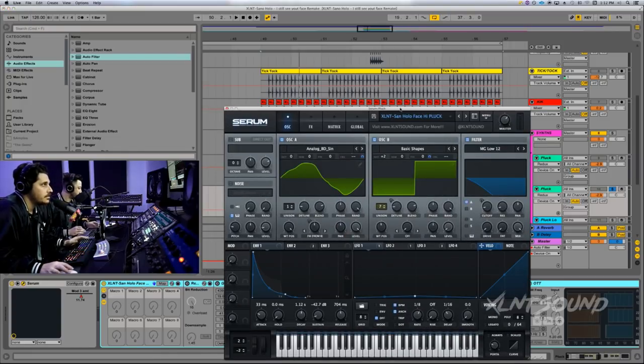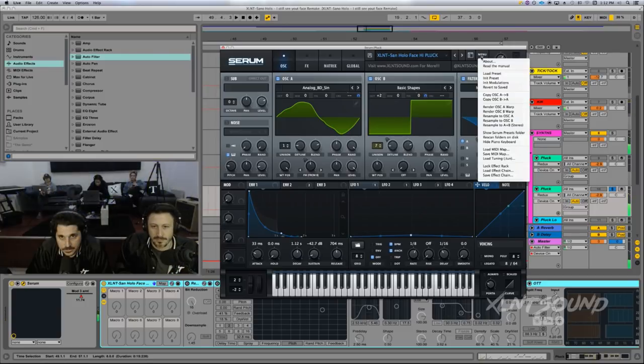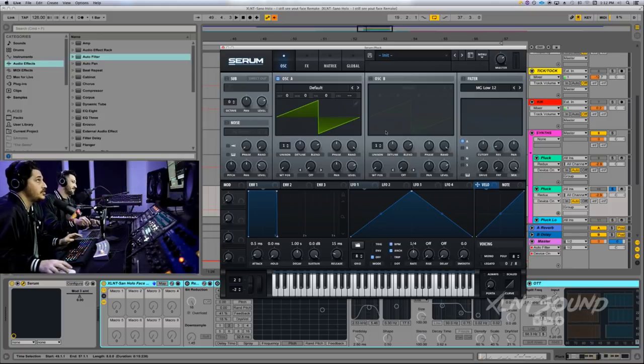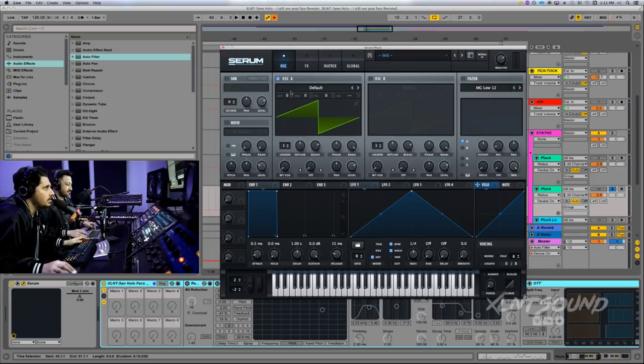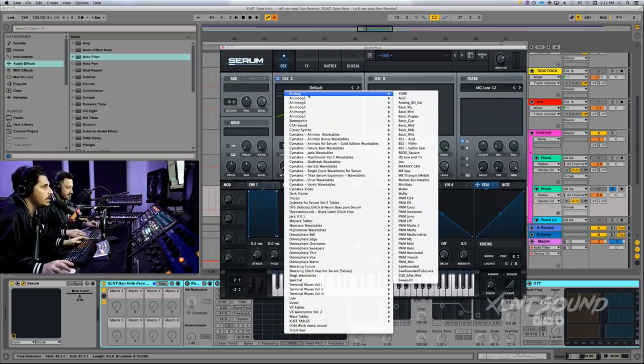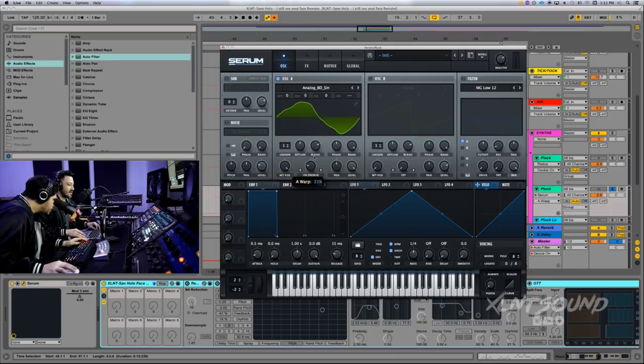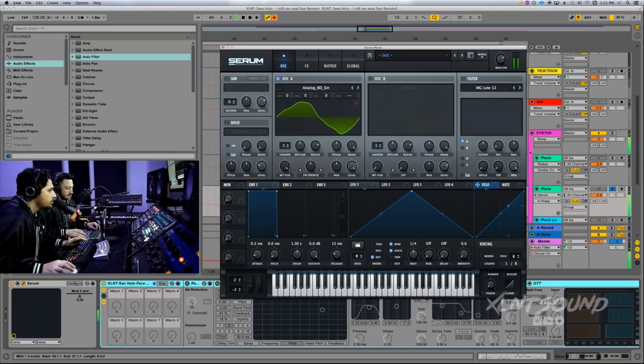I have an effect rack, which is also in the download description below. I'm going to turn everything off on it so we can go by one by one. I'm going to open up my Serum and initiate it. Pull up Serum — there she is. So I'm going to initiate the patch, start from scratch. For oscillator A, we're going to do Analog BD sine. Make sure the wavetable position is all the way up to the very top. Turn the level all the way up. Set the warp for FM from B at 49%.